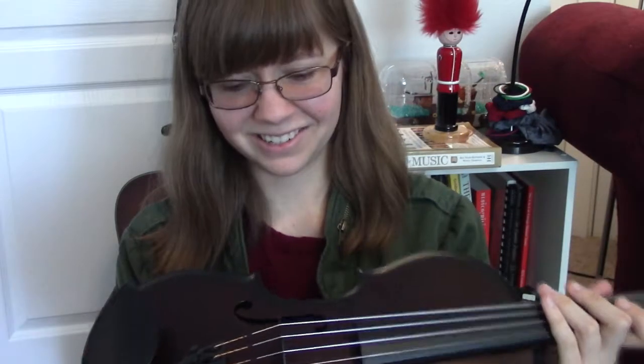Oh my gosh, I love these pegs already. To tune it, all I have to do is turn it like that — it's mind-blowing. For those of you used to guitar, it's the same story. But for the violin, when working with traditional pegs, I usually have to push in on one side and have resistance on the other — it's a very physical process that takes a lot of time. Oh, I'm really envious of double bass players right now. It's in tune.